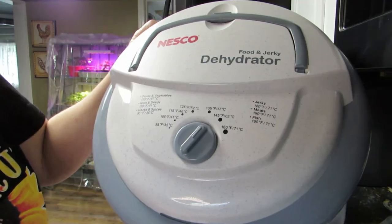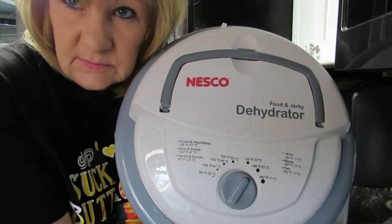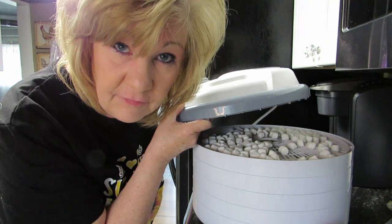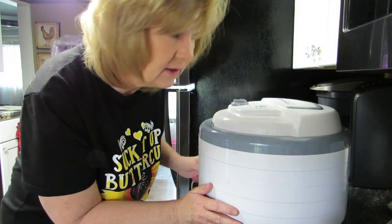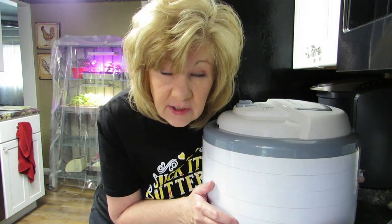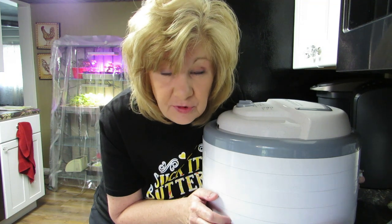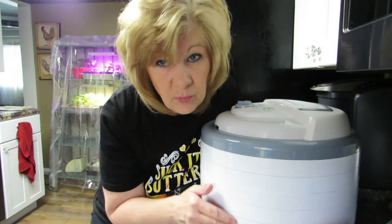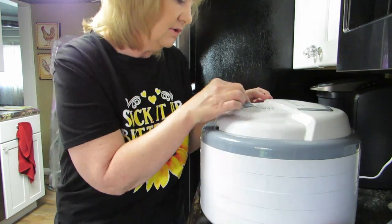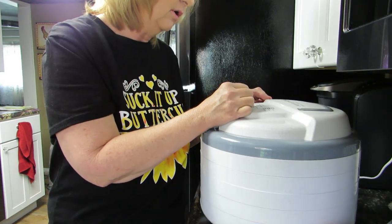Let's go get the lid. The Nesco settings: we're going to do the fruit and vegetable setting, start there. If I have to turn it up I will, but I'll message Page Family Homestead first. They have a hashtag — hashtag Let's Dehydrate. If you tag your dehydration video with that hashtag, she'll put it in a playlist on her channel so we can all dehydrate together. It's 11:42.